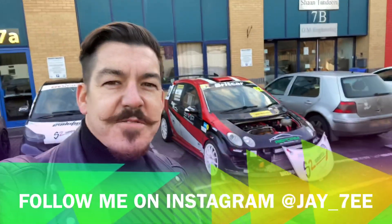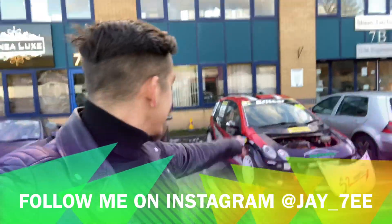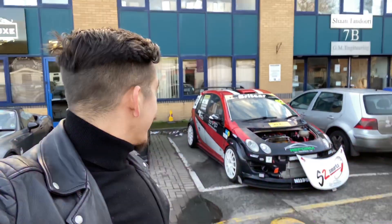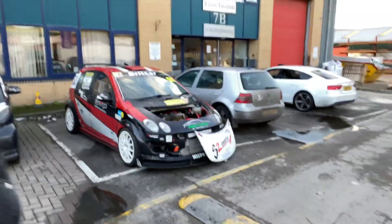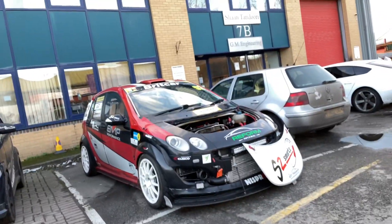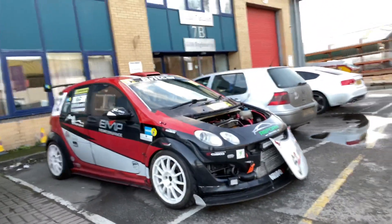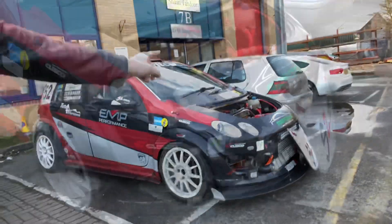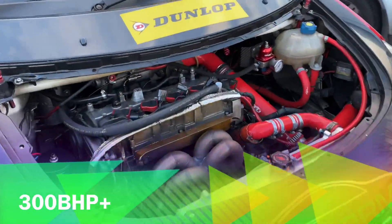Hi guys and welcome to another video. This is the S2 Smart race car — what a machine it is. Let me take you around this absolute animal. First of all, we'll start with the engine.